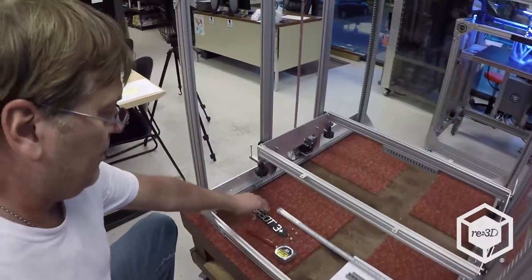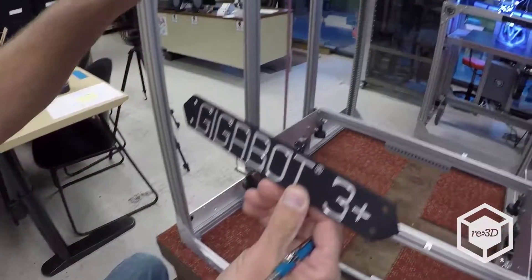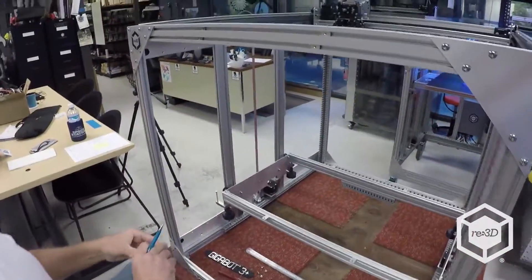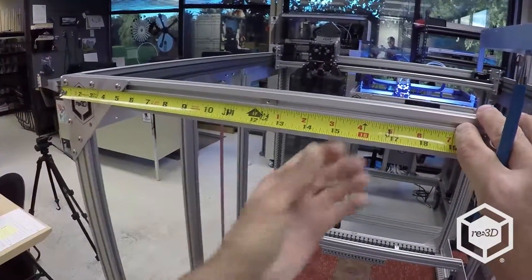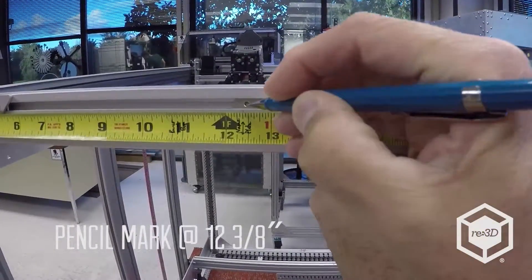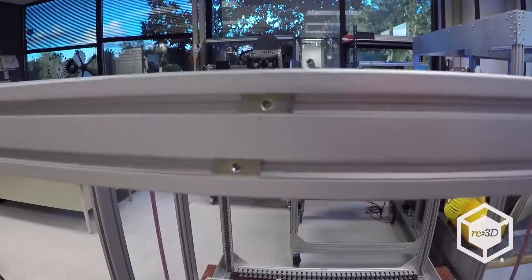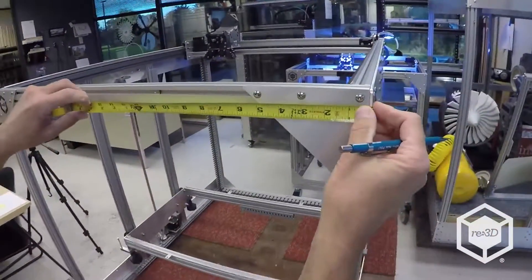We're going to install the Gigabot 3 Plus nameplate onto the front header here. I have a tape measure, and I've already got it labeled for the nameplate, which is about 12 and 3 eighths of an inch. I'll make a small mark, and you'll see it's high on this center piece of the 80-20 there.